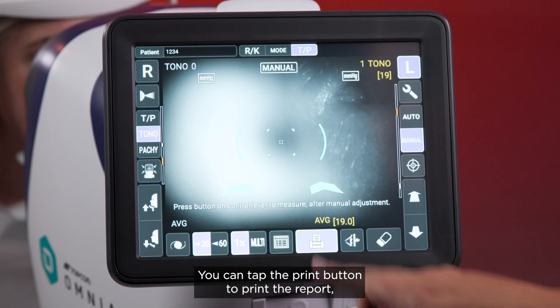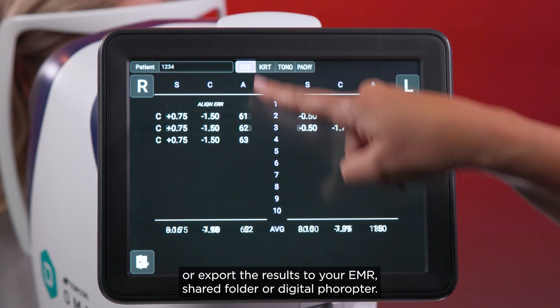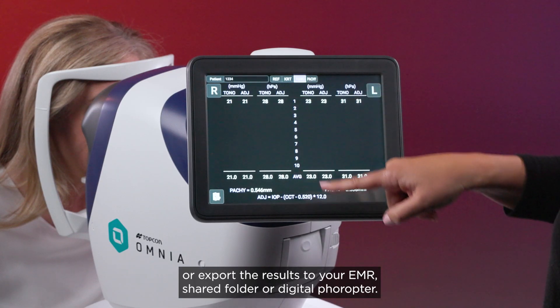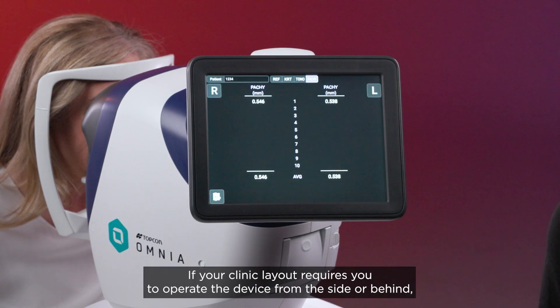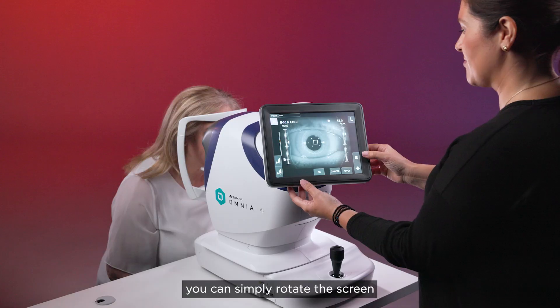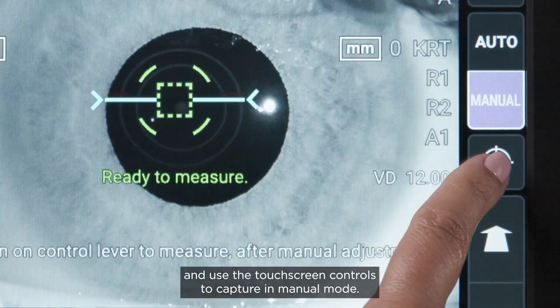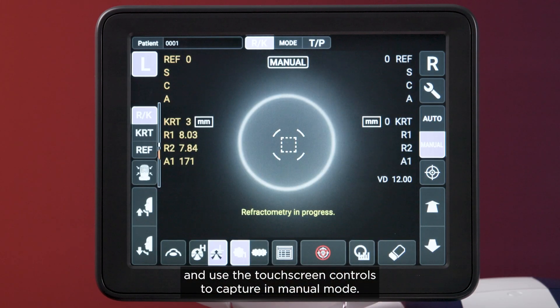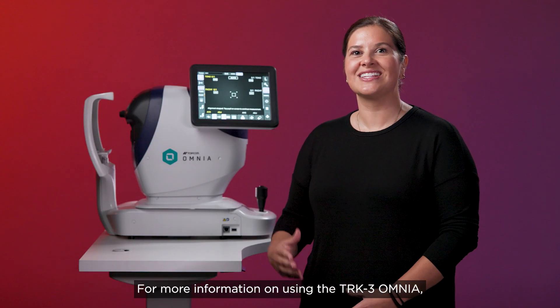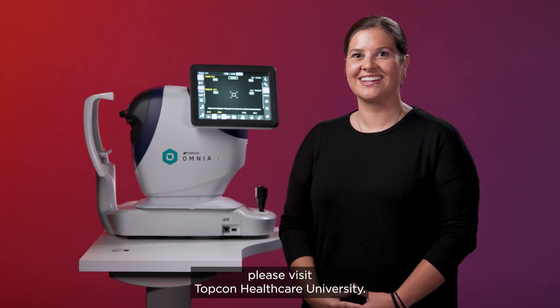You can tap the print button to print the report or export the results to your EMR, shared folder or digital Opta. If your clinic layout requires you to operate the device from the side or behind, you can simply rotate the screen and use the touch screen controls to capture in manual mode. For more information on using the TRK3 Omnia, please visit Topcon Healthcare University.